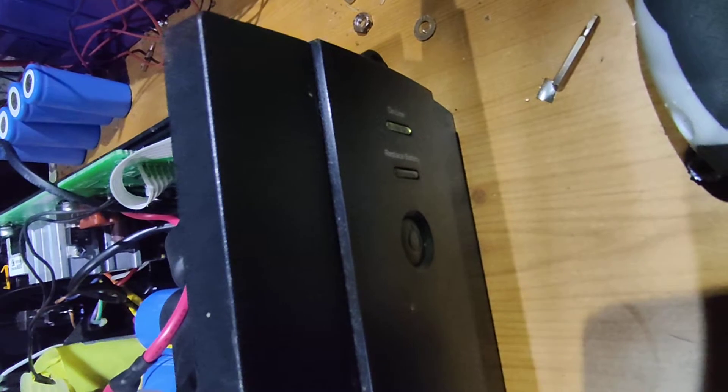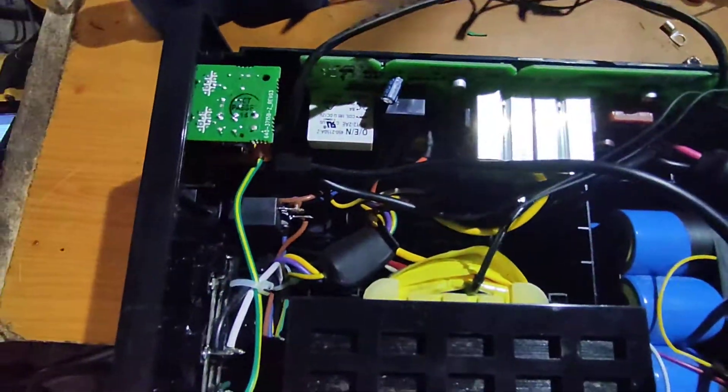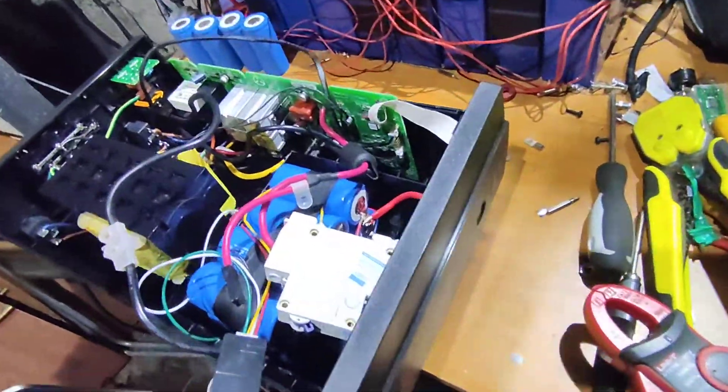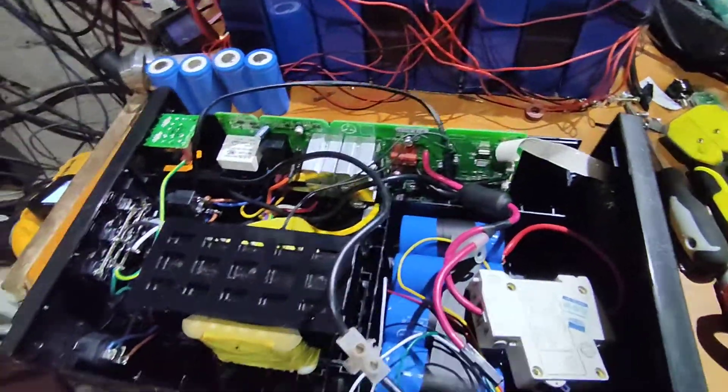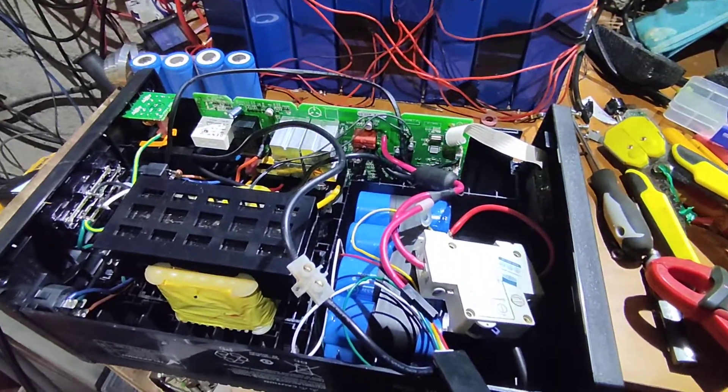That just dropped off for a second - I wonder if my power went there. I don't think so, but we'll monitor that just in case something happened with the UPS. I disabled the speaker on this UPS because it would be very annoying to have it running for maybe an hour or two hours under load and beeping the whole time - it just wouldn't be usable.